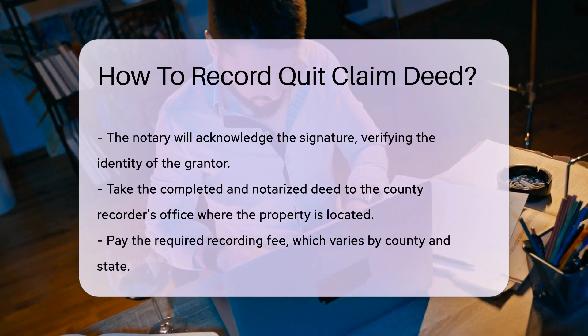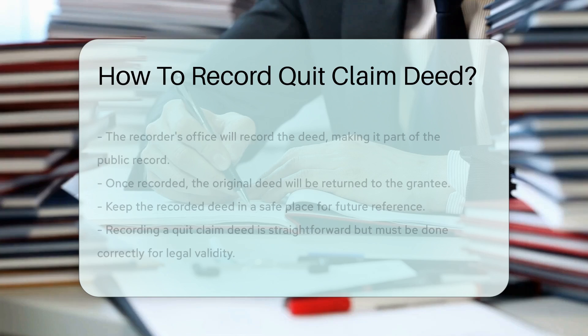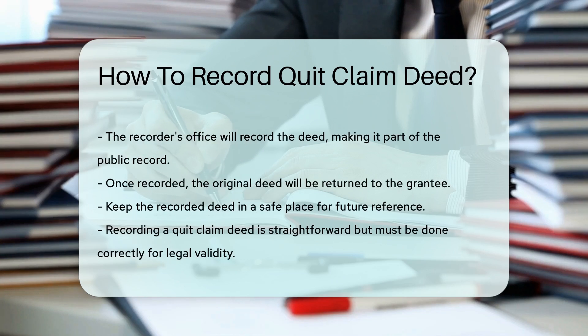The recorder's office will then record the deed, making it a part of the public record. This step is crucial for the transfer to be legally recognized.